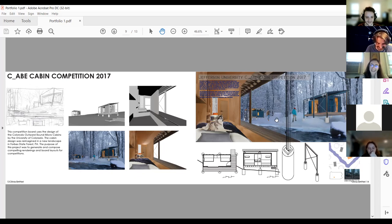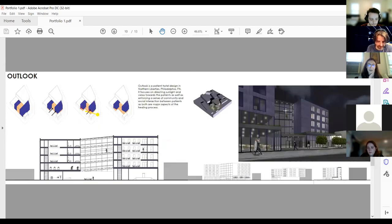Looking at this now: at a recent review, a student had a detail, and the suggestion was to make it part of the drawing — which is exactly what was attempted here, where the detail of the foundation and column comes into the actual rendering. Then moving into the last project of D3.